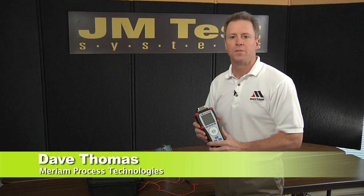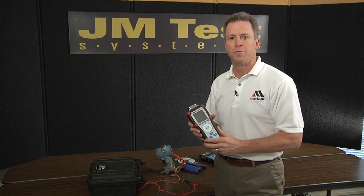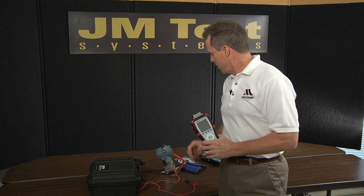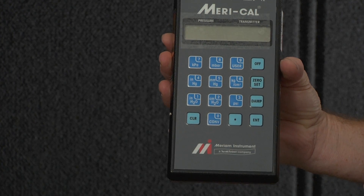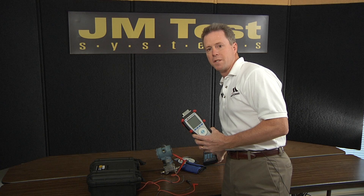Hi, I'm Dave Thomas, a regional sales manager with Miriam Process Technologies in Cleveland, Ohio. I'm here today to talk to you about our new M4 series of pressure electrical calibrators with data logging. You may be familiar with a previous product from Miriam called the MaraCal. The MaraCal was a standard in the process industry for a number of years, and the M4 is its successor.